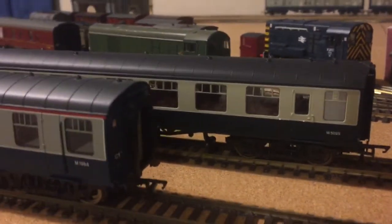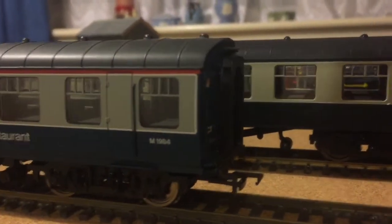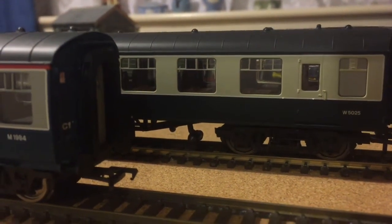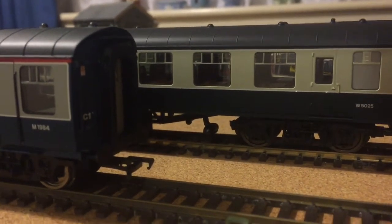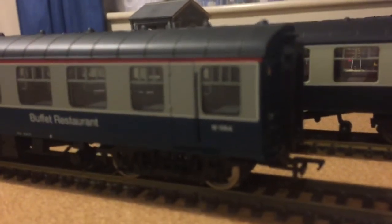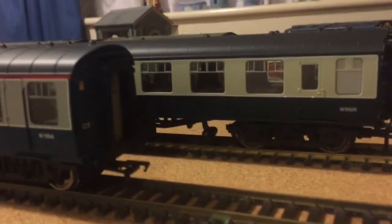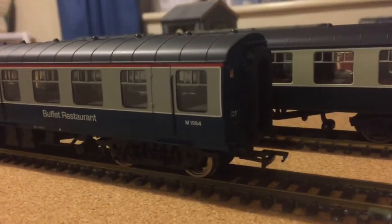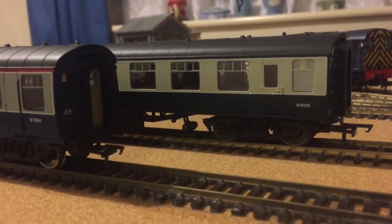You might notice, if we put them down next to each other, that the grey is much different on the Bachmann compared to the Hornby Mark 1. I don't know the reason for this, but although I like both coaches, I slightly prefer the Bachmann grey because it just looks a bit more grey. When you put these two coaches together, it looks as if the Bachmann coach is weathered, although it's not. So that is the Bachmann/Hornby comparison.